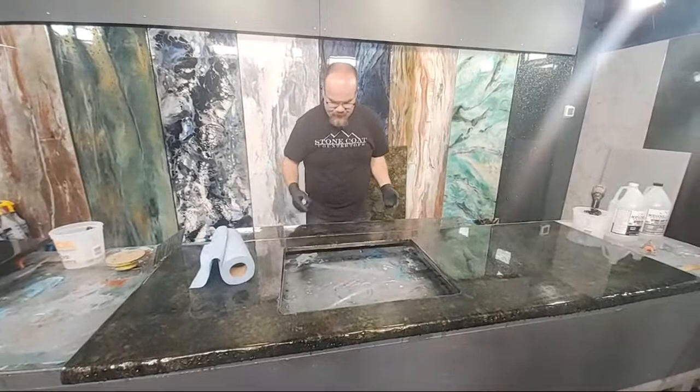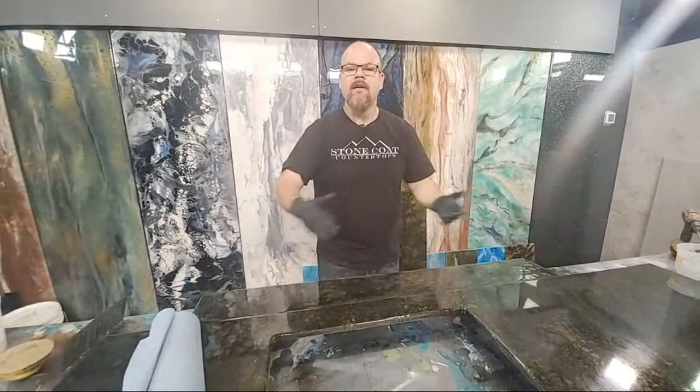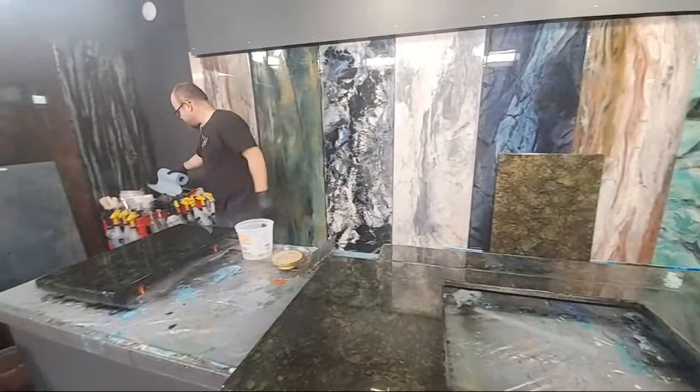Now this here is a hack. This is the windowsill, but when I clear coat it, I'm just going to butt that right to the back of my piece, and I'm going to be able to do the whole thing at once, and then I'll pull them apart and let them set up. Do you guys like that trick?